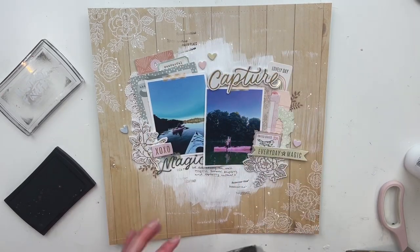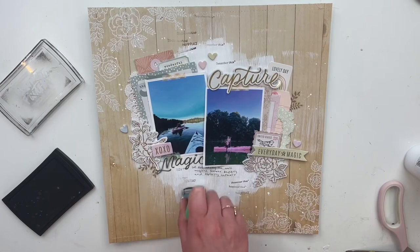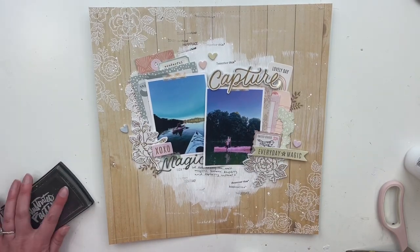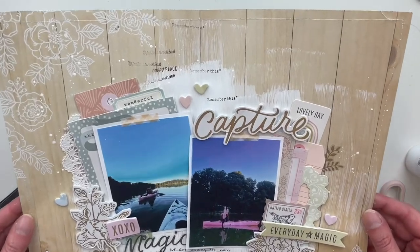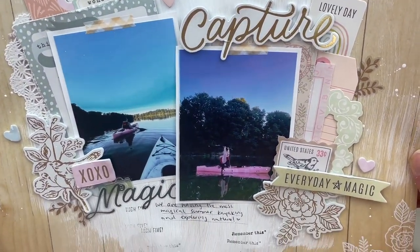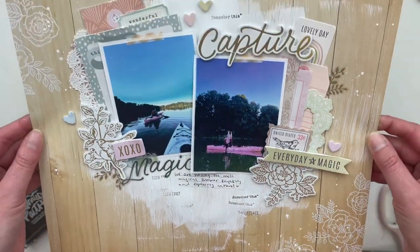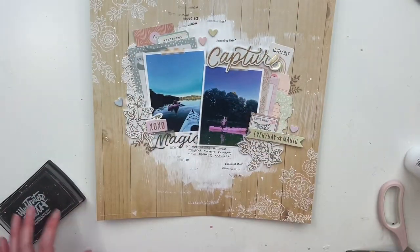I added some paint splatters and then I also went in with some stamping — I think it really completes this page, I love it so much. I forgot how much I really like stamping. I also did sewing around the border, as you can see. I love this collection — I'll link it down below. Do some shopping, enjoy! I hope you were inspired by this, and I hope you have a great day. Thanks so much for watching, bye!